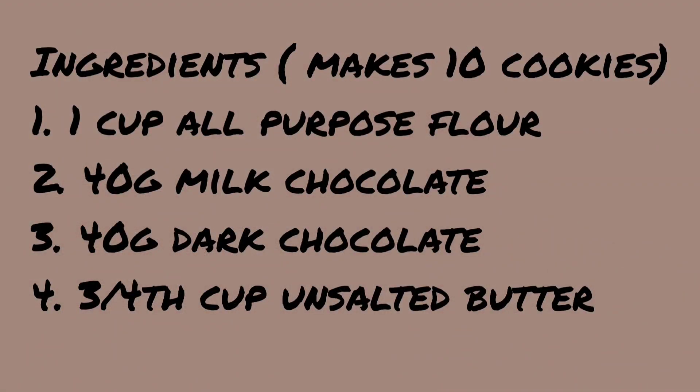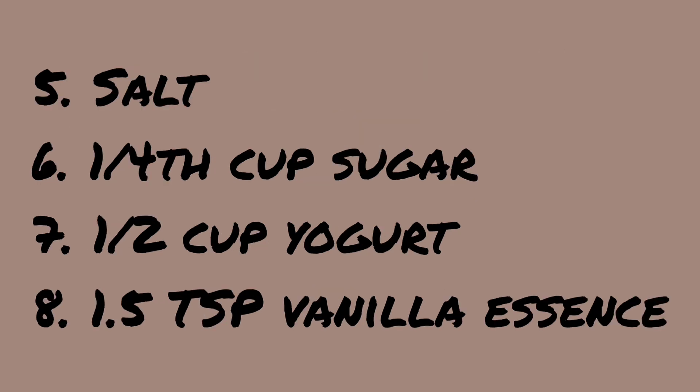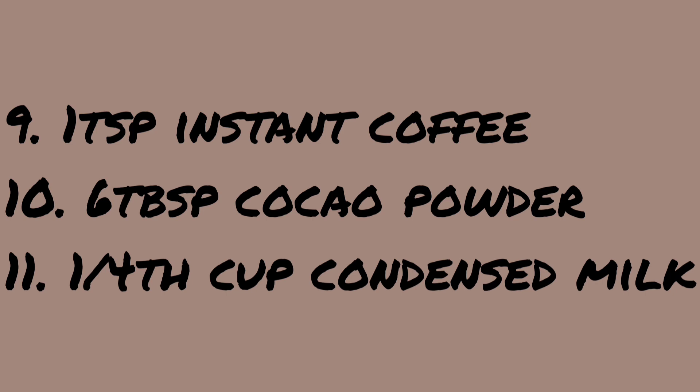We're going to need 1 cup of all-purpose flour, 40 grams of milk chocolate, 40 grams of dark chocolate, 3/4 cup of unsalted butter, some salt, 1/4 cup of sugar, half a cup of yogurt, 1.5 teaspoon vanilla essence, 1 teaspoon instant coffee, 6 tablespoons of cocoa powder, and 1/4 cup of condensed milk.